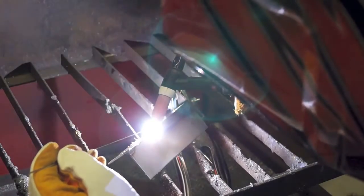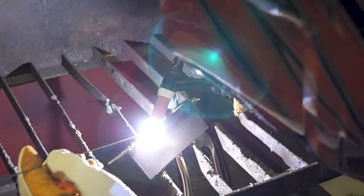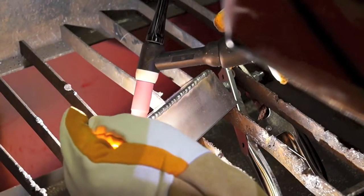Combining all the functions of the UNITIG 200 ACDC ensures comprehensive control of the welding parameters when welding both AC and DC weldable materials, giving you the ability to produce professional TIG welds.